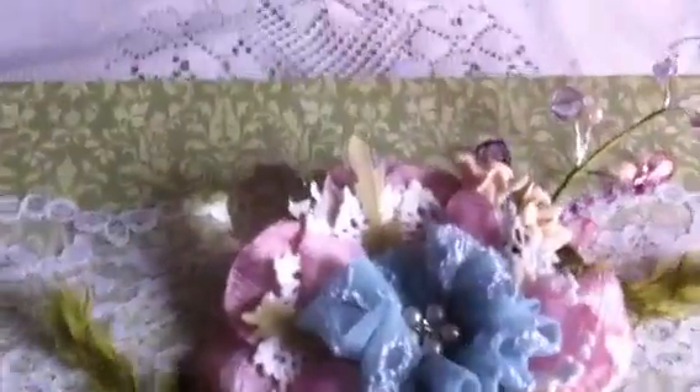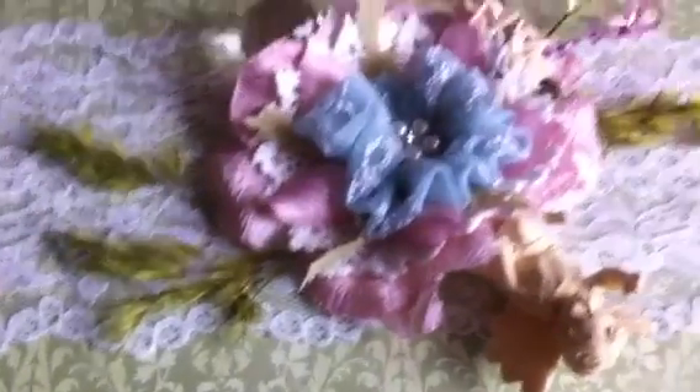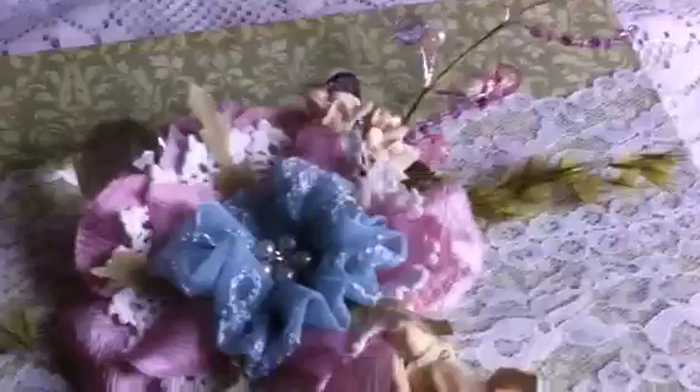Let me close it and show you the back. The back just has this pretty paper, also from the French collection by DCWV. This is the last item that I altered for Lori.